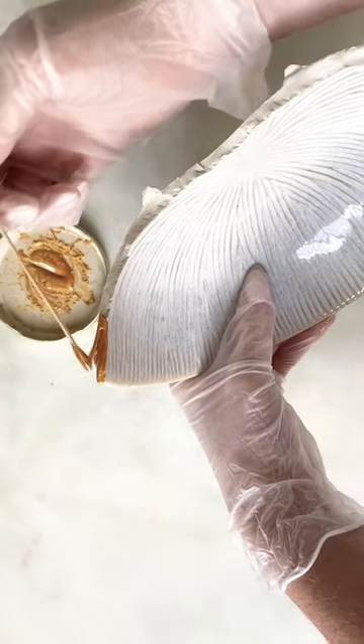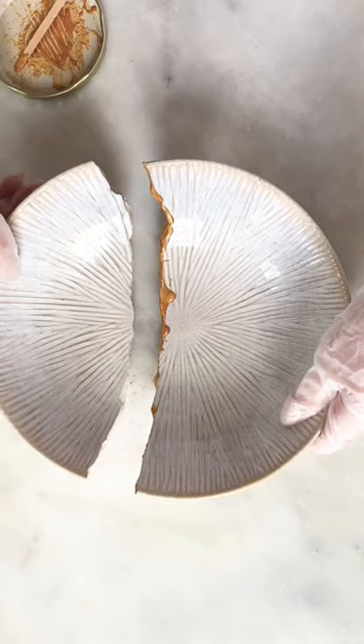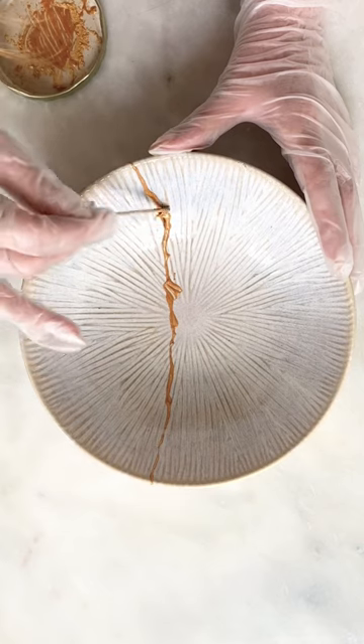I applied a thin layer just on one side of the crack, and kept going back to make it thinner. Then I pressed both parts together, held them there for a few seconds, and added a little bit more of the mixture where it was needed.